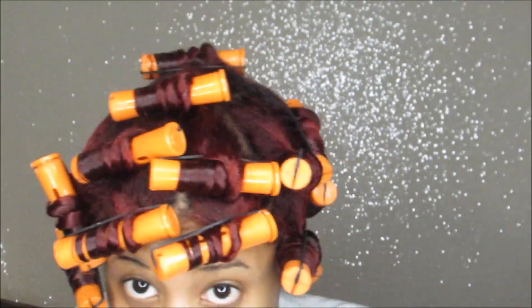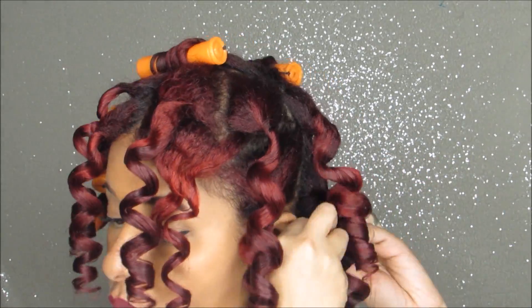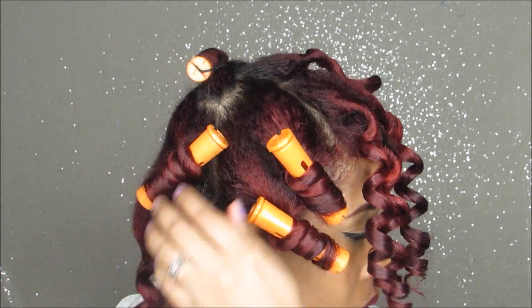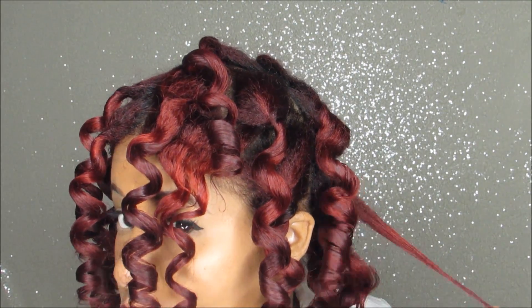After this I'm just going to take these rods down, separate my curls, and pick my hair out a little bit — that's really it. I'm going to sleep in a bonnet. My hair is fine and not thin — you can look up the difference between fine and thin hair, and that will give you an understanding of my hair type.